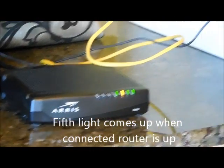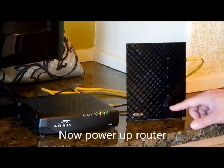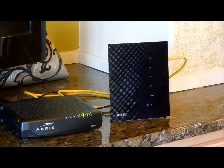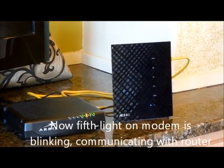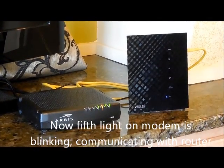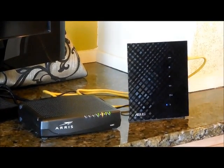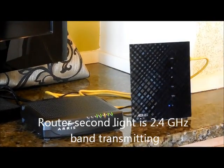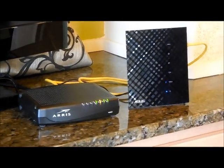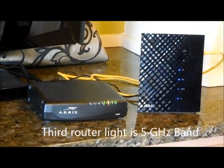So here I will power the router now. Then you have the ethernet cable between the two. The router is now coming up. You can see the main lights starting to blink as it tries to communicate with your router. The second light is the 2.4GHz light. Now the third light is coming up — this is a dual-band router, so that's the 5GHz light.